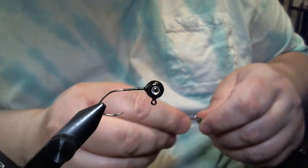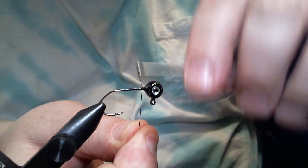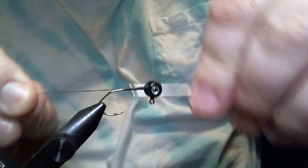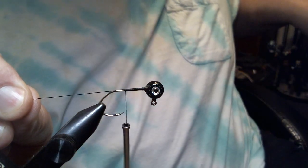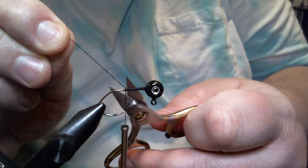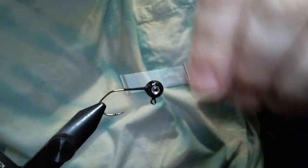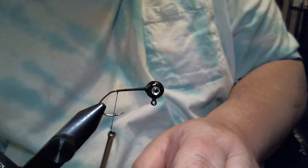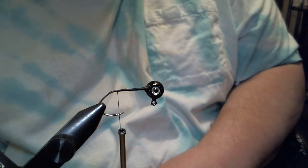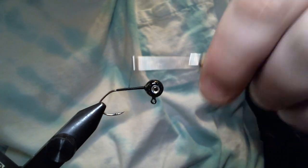We're going to use some black 140 denier flat wax nylon thread. As always, get our base started and we're going to go down right to the hook point there — a little bit past, a little bit before, it doesn't matter. Right around there and we're going to work our thread back up again.